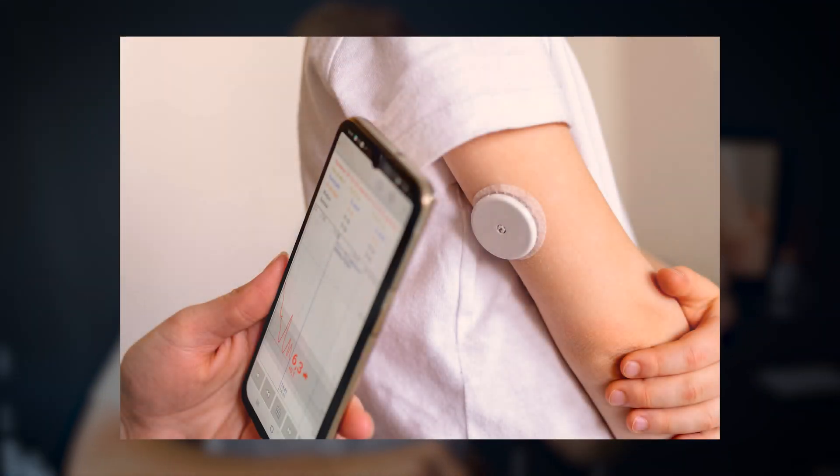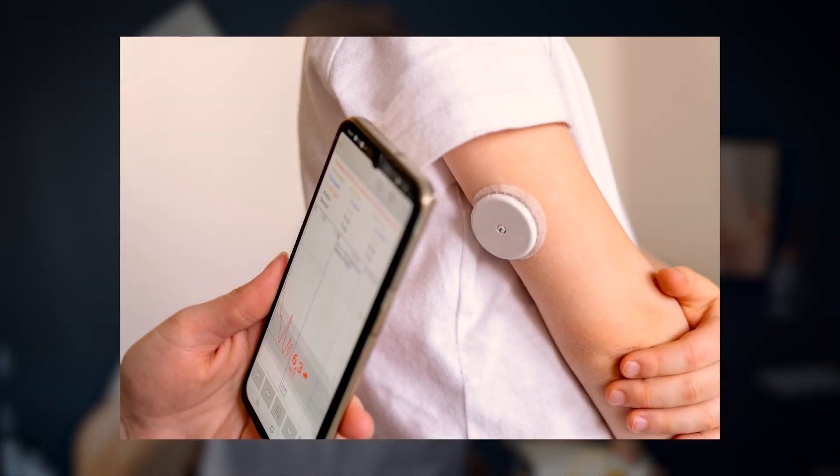Some of you have glucose monitoring devices, and I want to show you — this is the Libre 2. It has a big instruction manual, but I mainly use it to tune up my blood sugars, to help me know what foods I should be eating, when, how much, and how exercise is helping my blood sugar. For me, what helps the most is knowing what times of day and what foods really spike me and what foods do not.